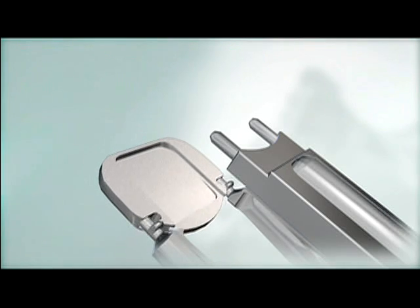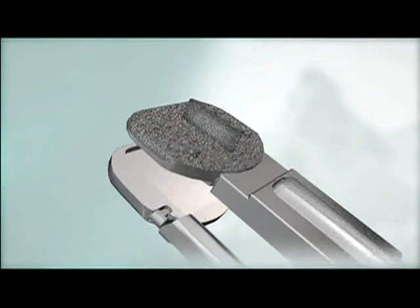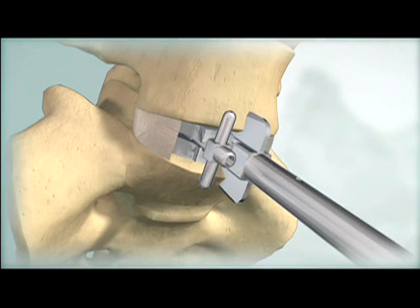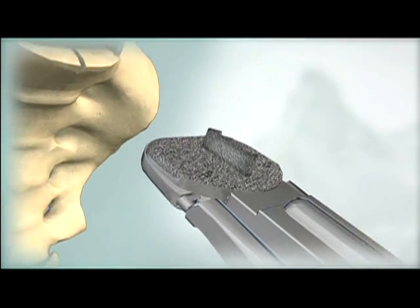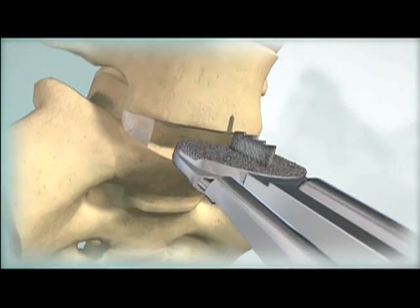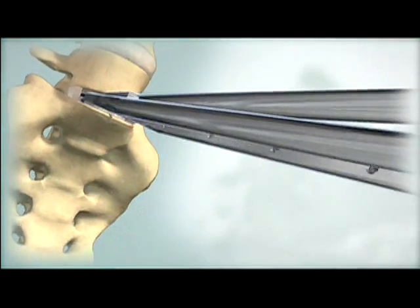Load the inferior end plate and superior end plate onto the inserter and nest the two end plates together. Remove the chisel and trial. Align the keels of the ProDisc-L Implant with the chisel cuts and insert the end plates to the posterior margin of the vertebral bodies.